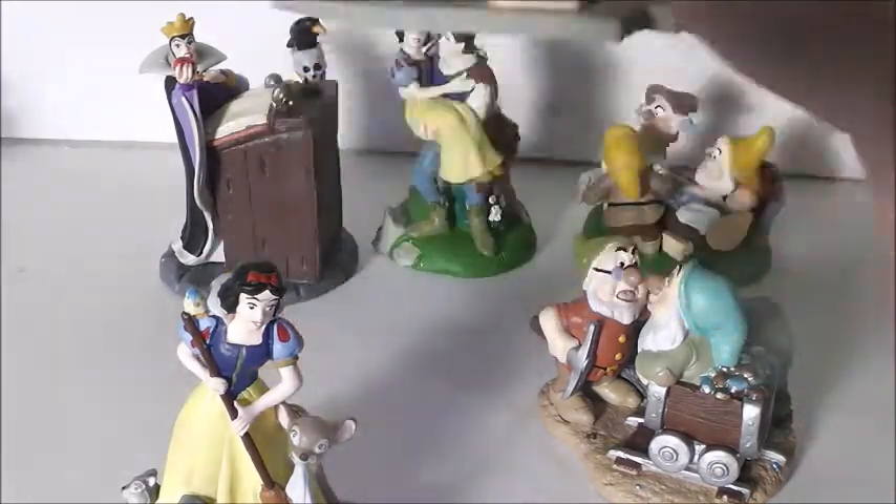Then we have Grumpy and Bashful at the organ. It's obviously during the scene where Snow and the Dwarfs are dancing. The detail on the Dwarfs is pretty nicely done. The organ has really nice details on it as well — you can see the different animal figures for the different pipes, I guess that's what they're called.